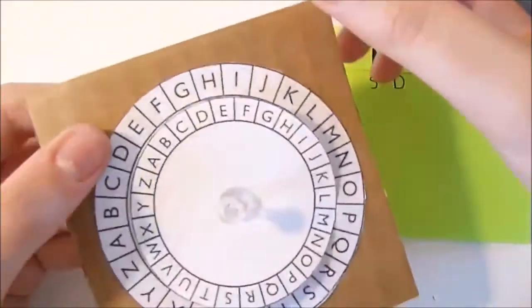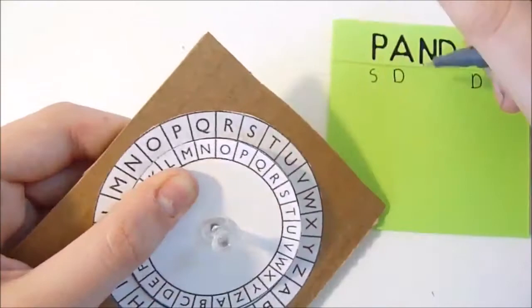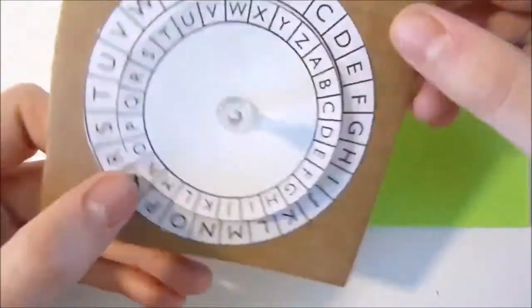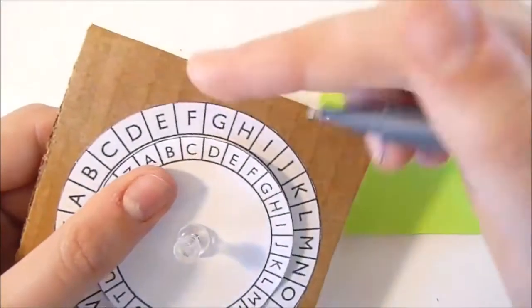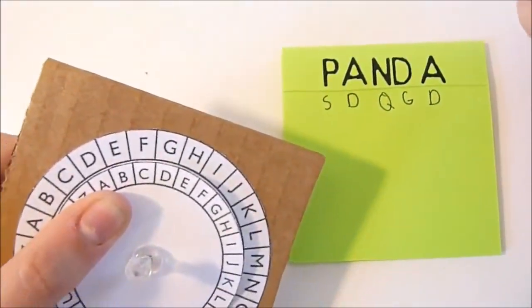Then you can try to find the N, and N would be Q. Last but not least, you would find D, and D would be G. And there you go — 'Panda' encoded.